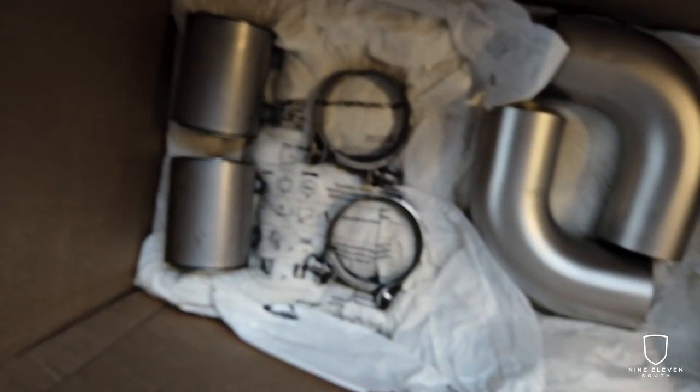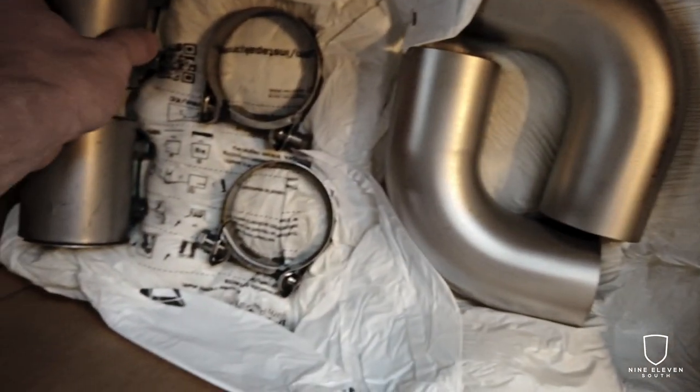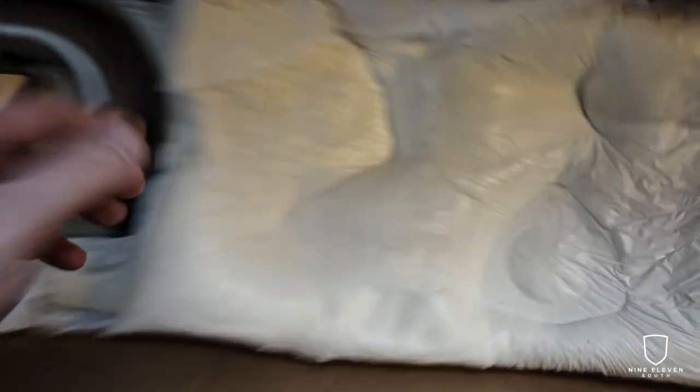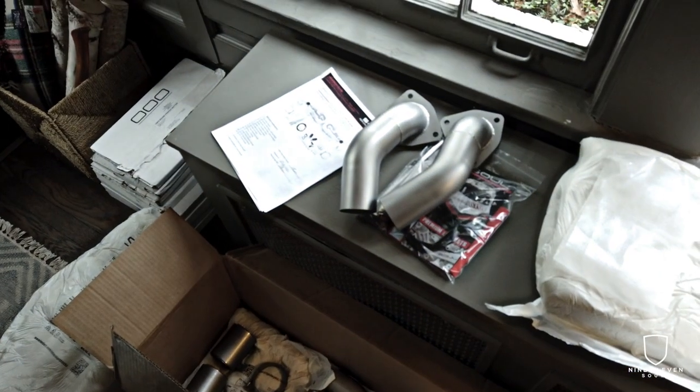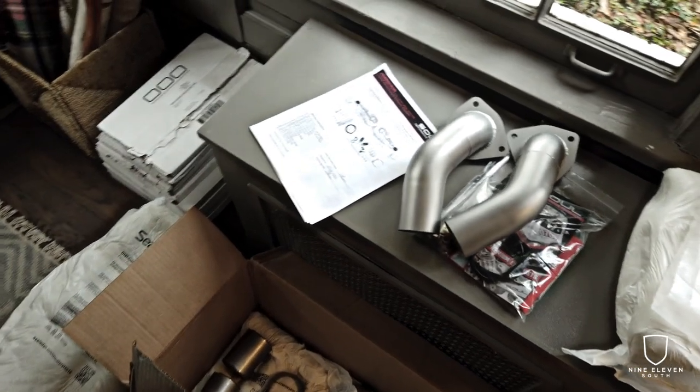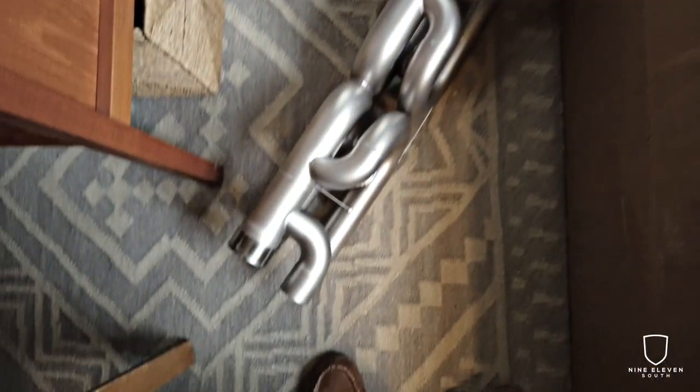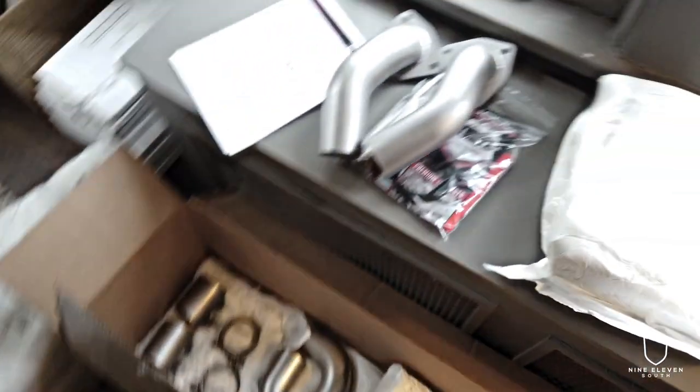Couldn't be more exciting to get this thing installed. The miscellaneous parts down here are all just various connections for the install. Well-packed, obviously a lot of care taken in the instructions, swag, the custom tips, all the finishing and parts. Super excited to get this thing on.